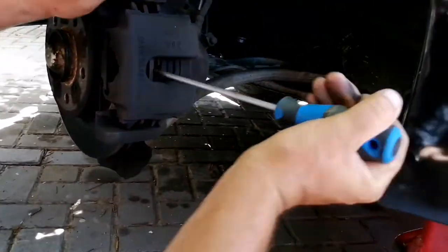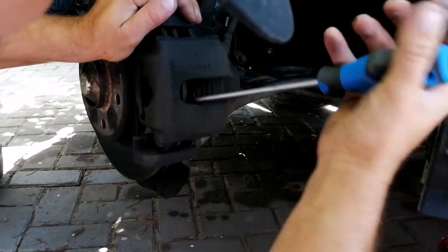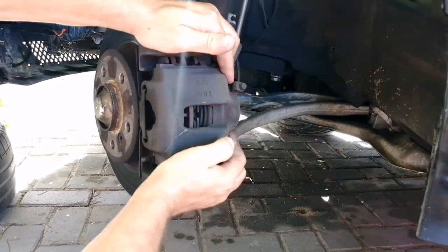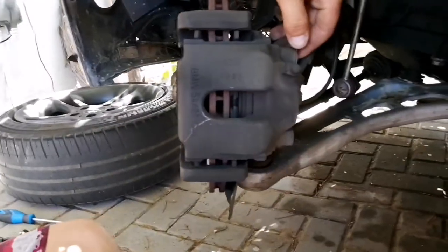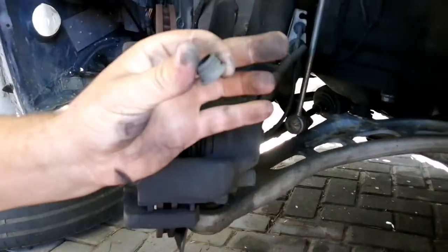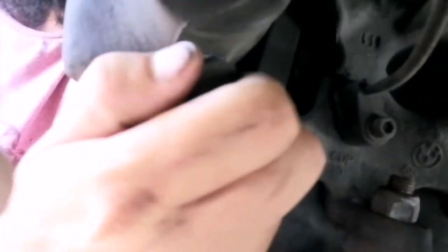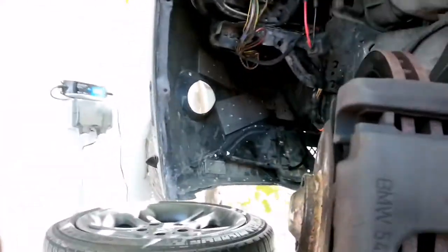Wedge it in and you'll see it releases the pot — you can see that it is a floating caliper. Next, at the rear you'll see a little cap. Push the caliper all the way to that side; this will become flexible. Release that cap and behind it you'll see an allen key — that's the allen key you release at the bottom behind this cap. There's another one at the top. Those two will release and the caliper will detach.